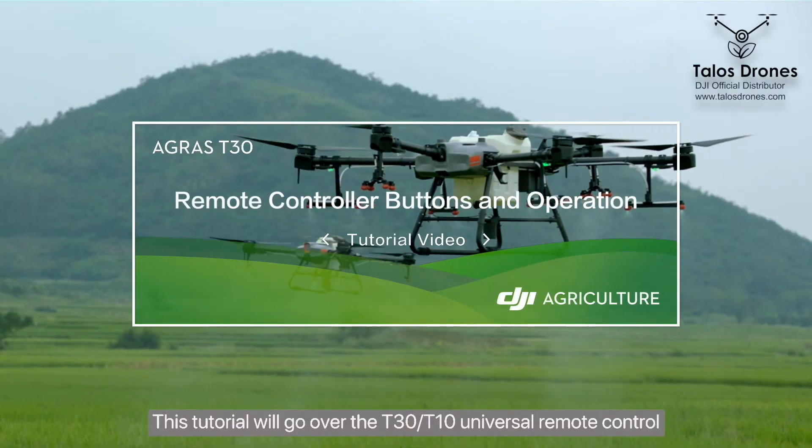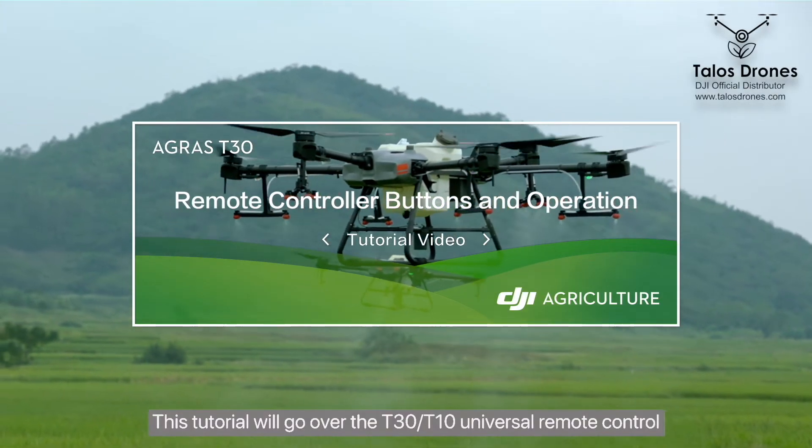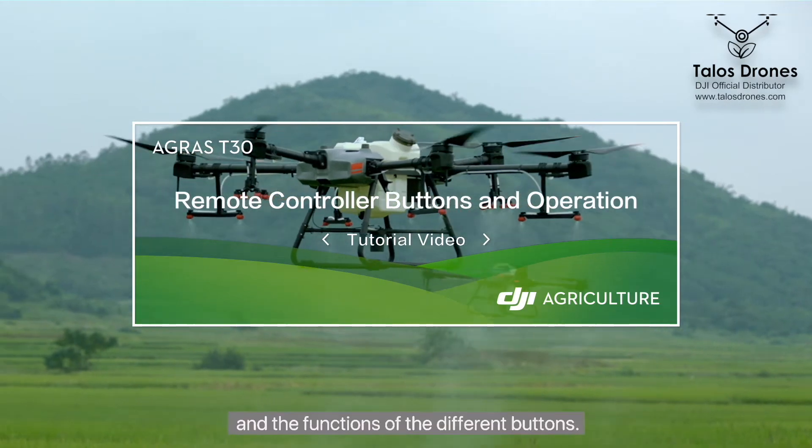This tutorial will go over the T30 T10 universal remote control and the functions of the different buttons.